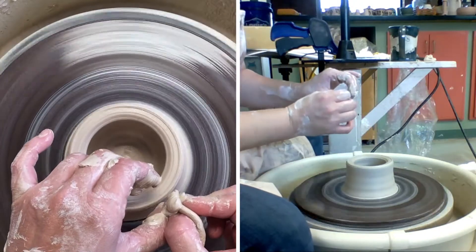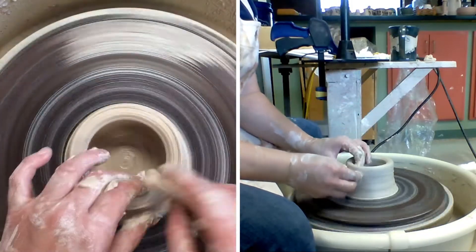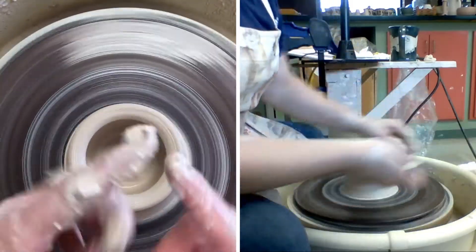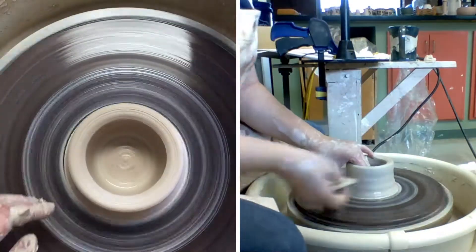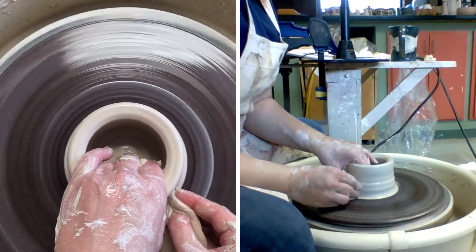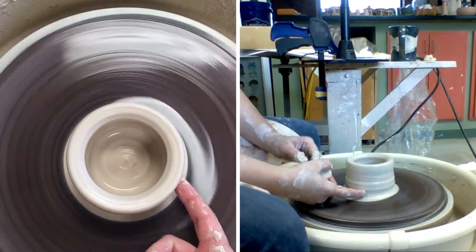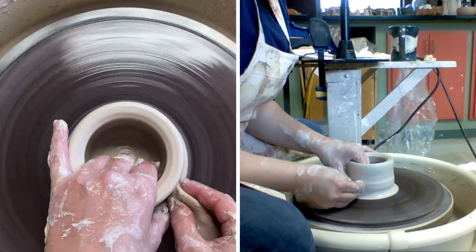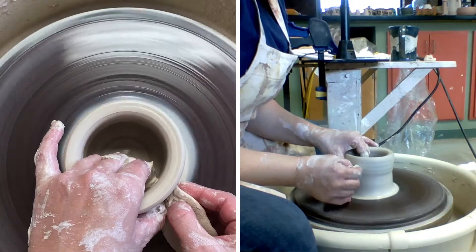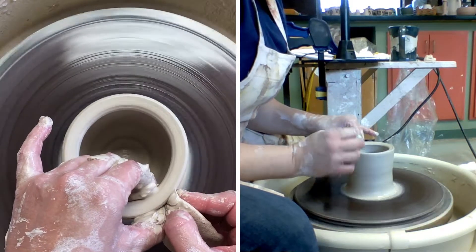When I get to the top, my fingers should still be at that same distance. If I'm squeezing and coming up together, my walls are getting thinner as they go higher and we don't want that. So we're gonna squeeze in just a little bit at the bottom — a lot of times we leave a lot of weight at the bottom — and if we squeeze and lift up from there, that bottom chunk of clay will get incorporated into our wall pretty evenly.